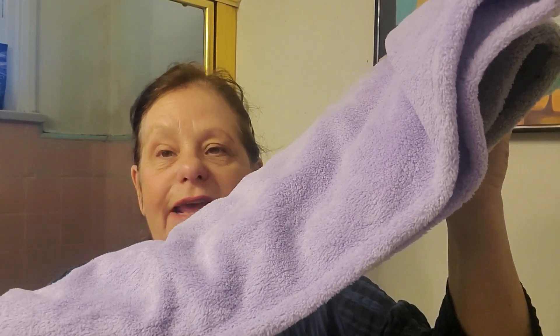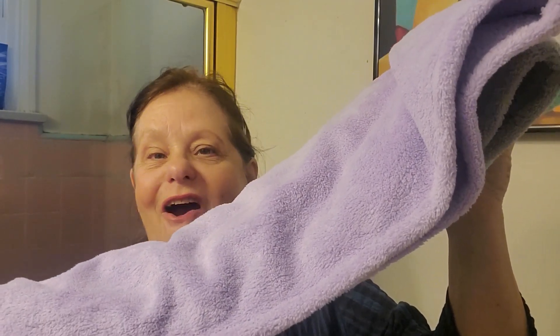I've washed out the towels and you can see how nice and fluffy they are. They're made with a premium microfiber and are super absorbent — they'll help you dry your hair faster. Another plus is that they reduce friction, which can make your hair look frizzy.